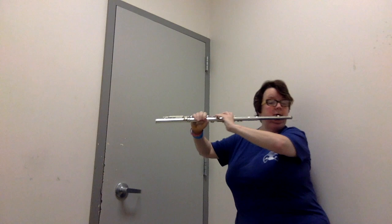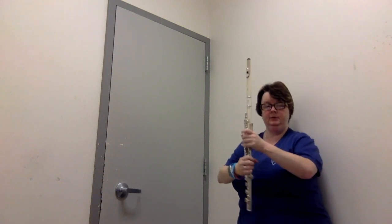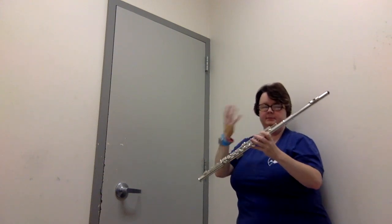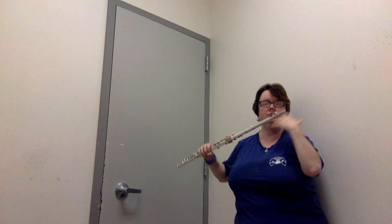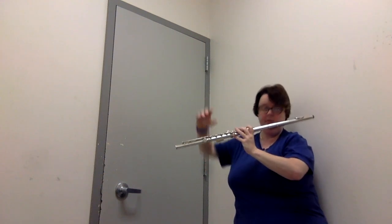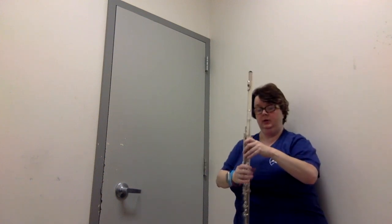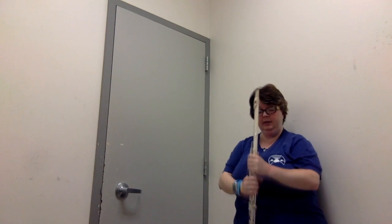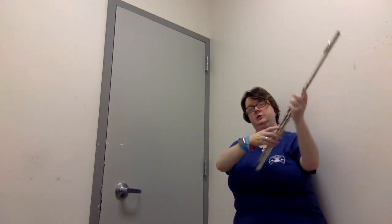I spend a lot of time in this position. It's called transverse because it's across the body — the left arm is up and across, the right arm is up. We're employing all sorts of different muscles in opposing ways, as opposed to playing a clarinet where it's in front of the body and everything is parallel. The flute and the violin, which you play like this, are transverse — they're across the body.